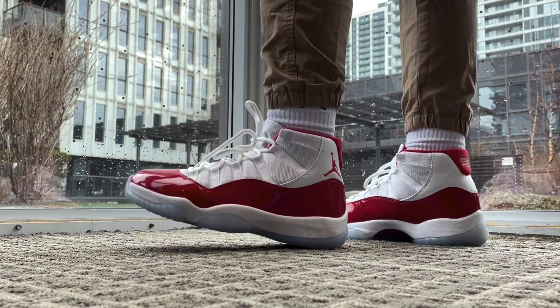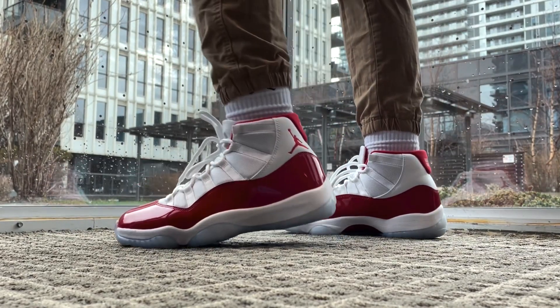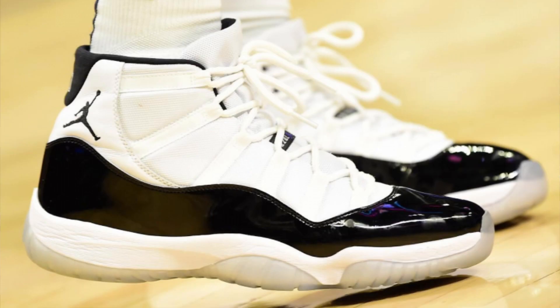I think the 11s are just a timeless sneaker that you can dress up and down. In the NBA, sometimes you see players rocking these. I remember Iman Shumpert really likes to play in the 11s. So did Andre Drummond for a while. Jeremy Grant is another player who wears a lot of Jordan Retros, and not just the 11s.